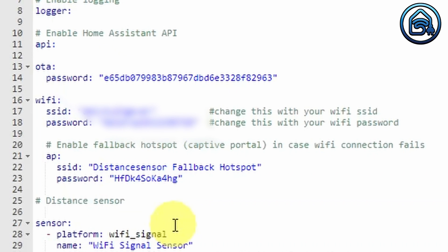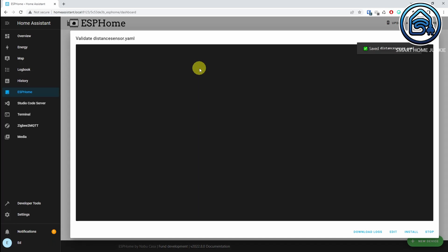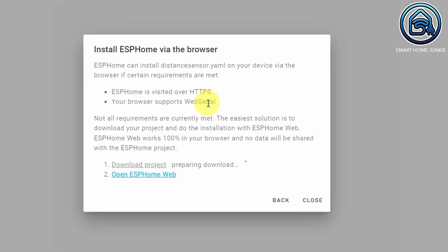Replace the WiFi data with the data from your WiFi access point. Click on Save. Let's check our code first — click on the three dots in the distance sensor map and click on Validate. If the message at the top of the screen is green, that means your code is correct. Now we can install the code on the D1 Mini. Click Install. You now have several options. I have connected my D1 Mini to my PC, so I choose Plug into this computer. You can see that the code download is now being prepared — this will take a while.